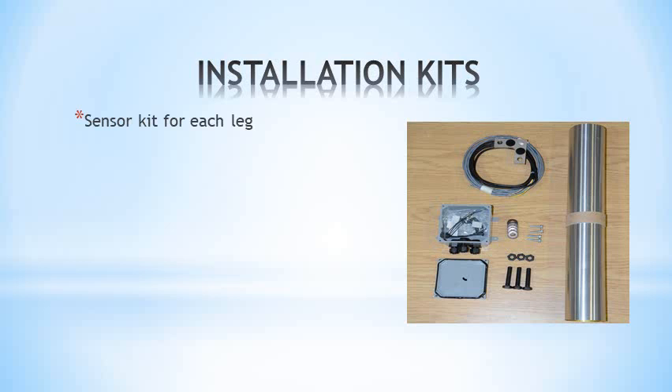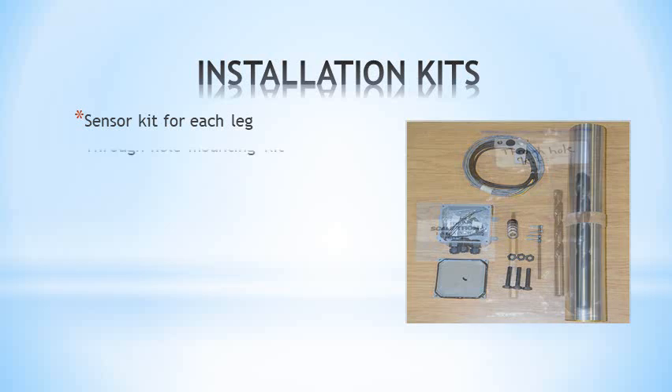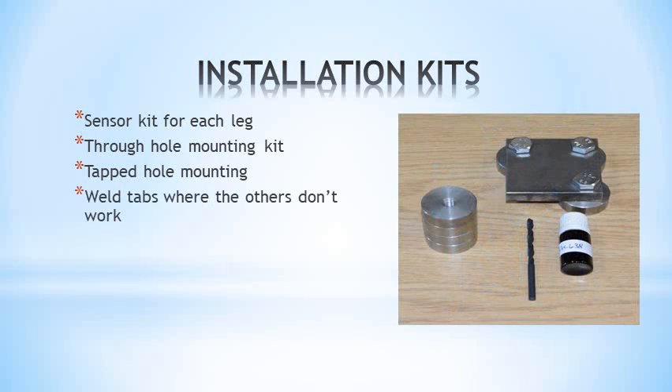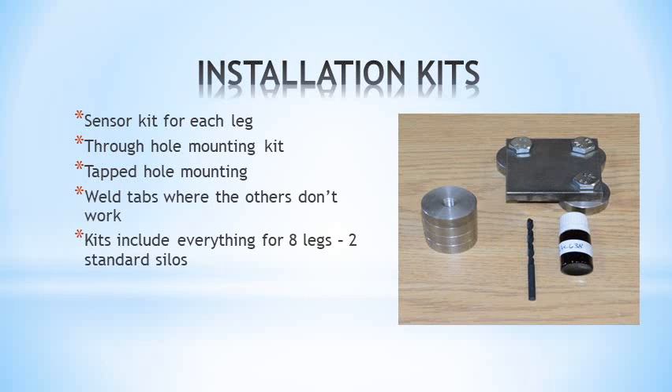A sensor kit is needed for each leg. Three installation kits cover all applications: through-hole mounting, tapped hole mounting, and weld tabs. Each kit is good for up to eight legs.